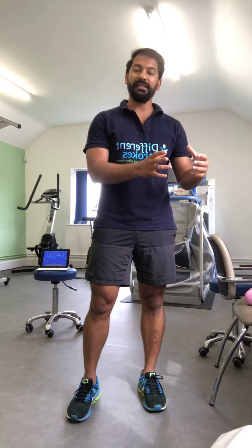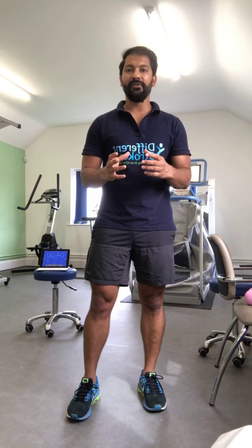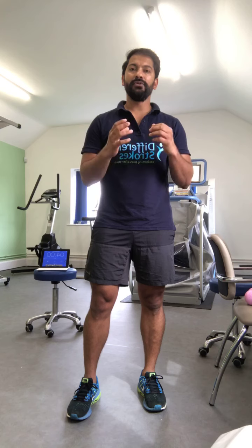These level 4 exercises class is for people who can walk independently using a pole or a walking stick inside the house as well as outside the house on even terrain, and if you think you can do that then this class is suitable for you.